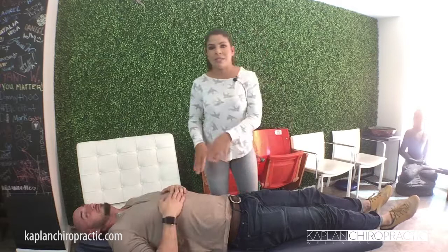Once that's done, I retest the patient, and most of the time the strength is completely back. Amazing things for your hips! If you want to learn about all the techniques that we do here, just give us a call. Bye!